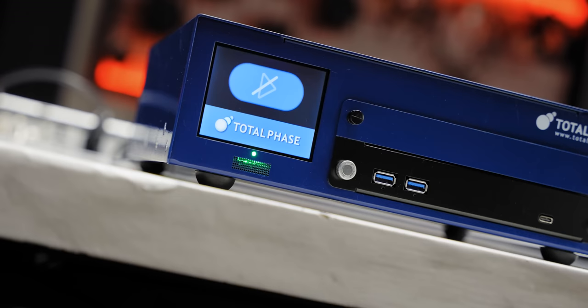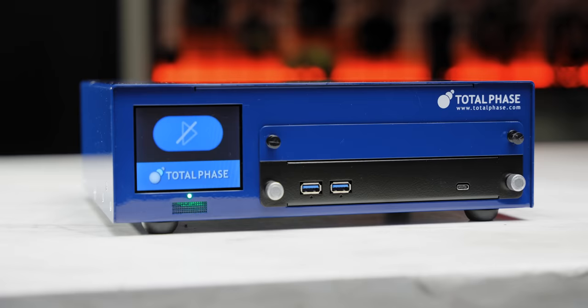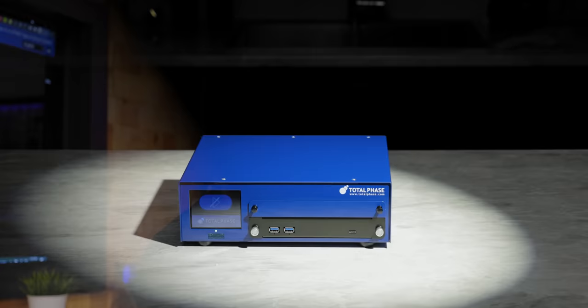And how do we know? Thanks to Total Phase, who sent over their Advanced Cable Tester V2. This thing is sick! Now, it's industrial equipment, so it's not the kind of thing we typically cover, but it costs a fraction as much as competing solutions. And we learned so much from using it that it absolutely deserves some time in the spotlight.